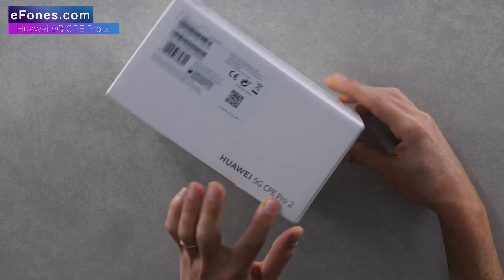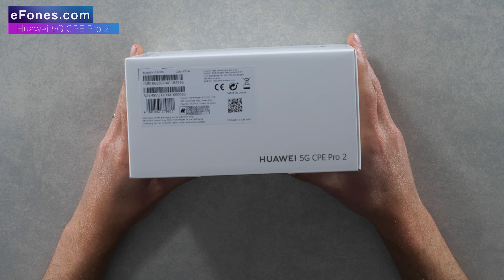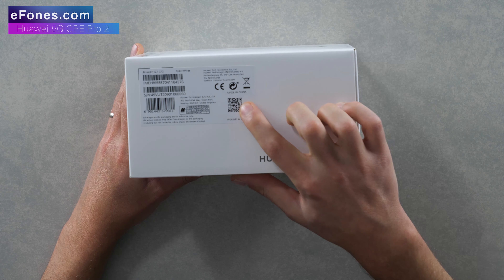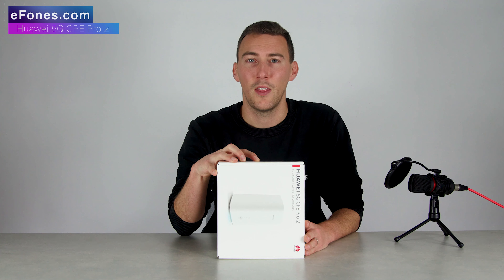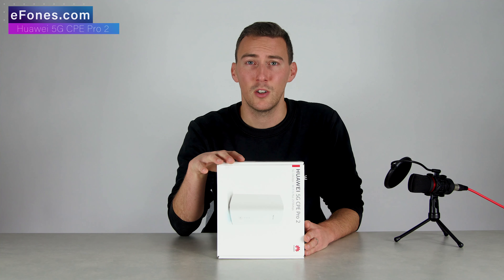On the side of the box we've got the standard IMEI numbers and serial numbers along with all the regulatory information. There is also a QR code which will direct you to Huawei's AI Life app, which is a very simplistic app to manage your device functions.